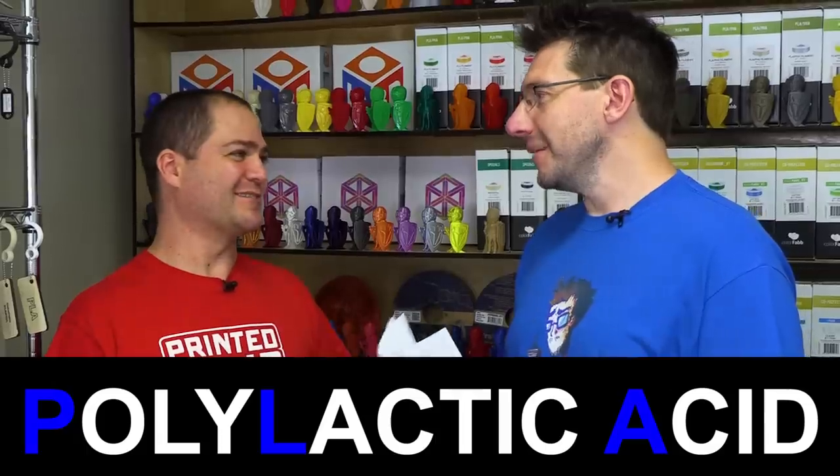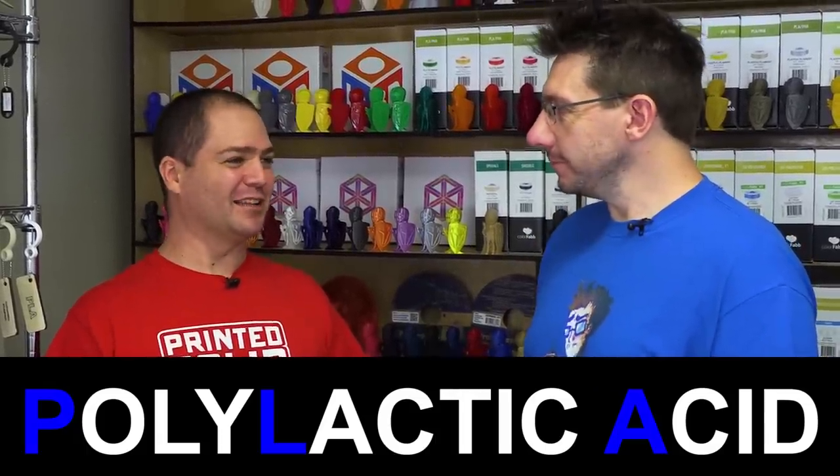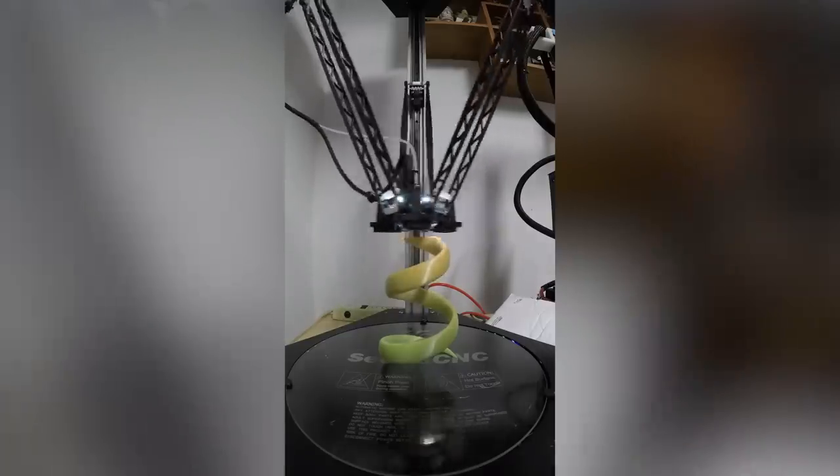What are three good reasons why someone might want to choose PLA to print with? There are tons of reasons. PLA is very widely available, it's easy to print, and you've got lots of good color choices. You can put cool things in it — the fills, the modifications, things like that.